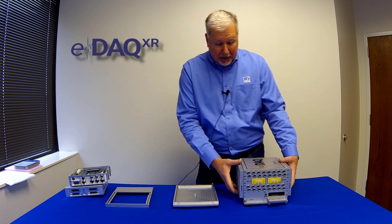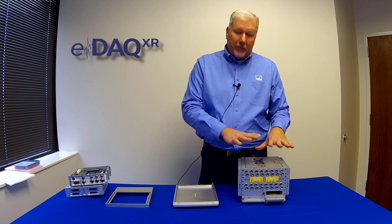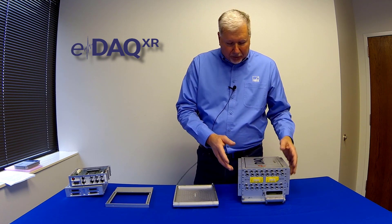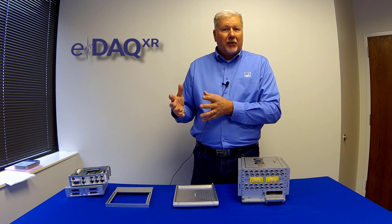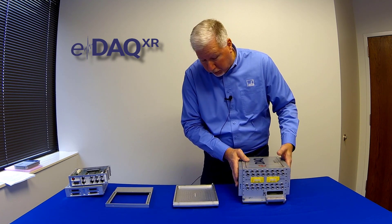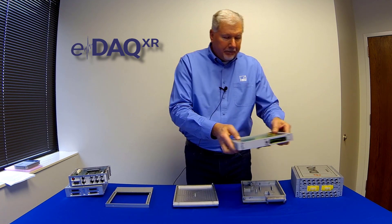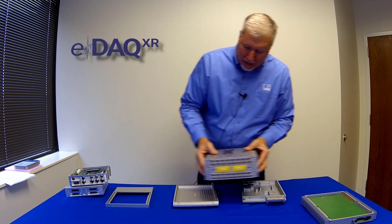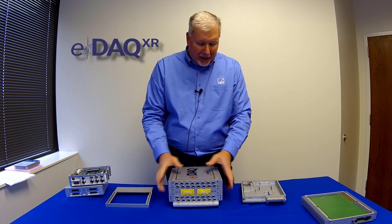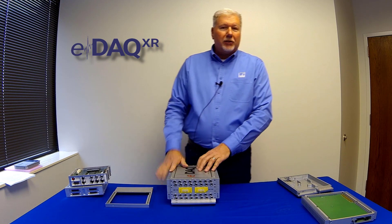Now let's talk about the new EDAC XR. There are a lot of customers who have many existing EDAC systems. We've made the new EDAC XR platform so you can easily migrate from today's technology to tomorrow's technology. The first step in the migration is a new processor — we remove the old processor. You could then bolt the layers right onto the old base plate, or we have a new base plate that is lighter than the existing one. That's the first step in the migration to the EDAC XR.